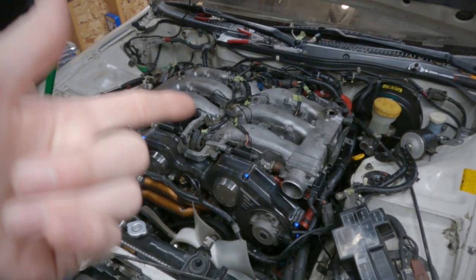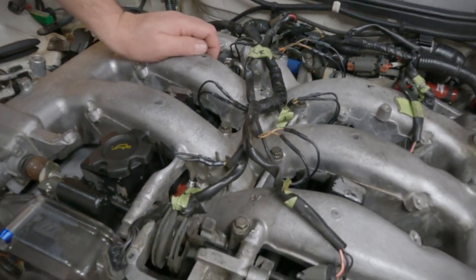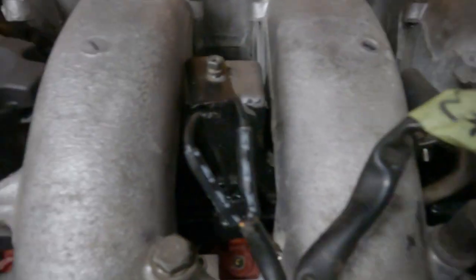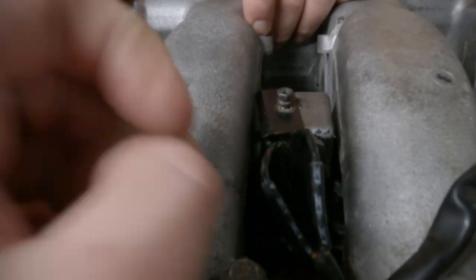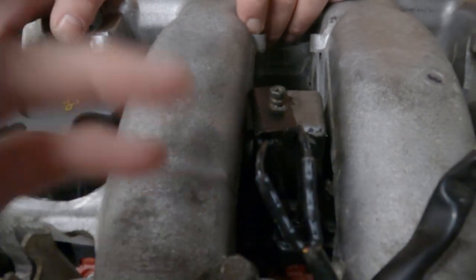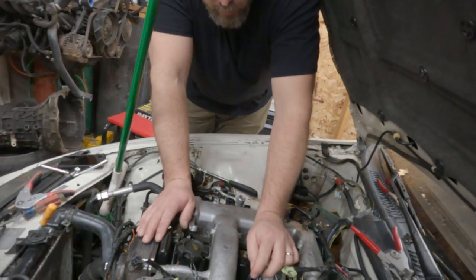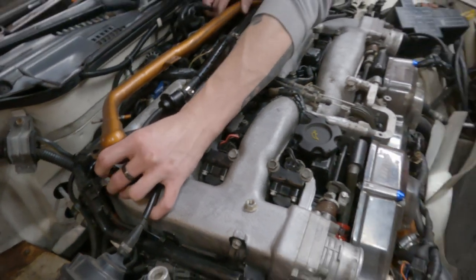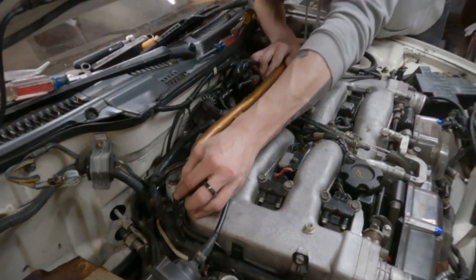We just got done soldering up all of the injector plugs and they look pretty good. These shrink wrap bits are marine shrink wrap pieces, so they have hot glue in there that basically seals your solder joint inside — it keeps them really strong. It's the best of the best. If you're gonna cover your wires with something, it should probably be that. Thanks again, Z1 — we like you guys.